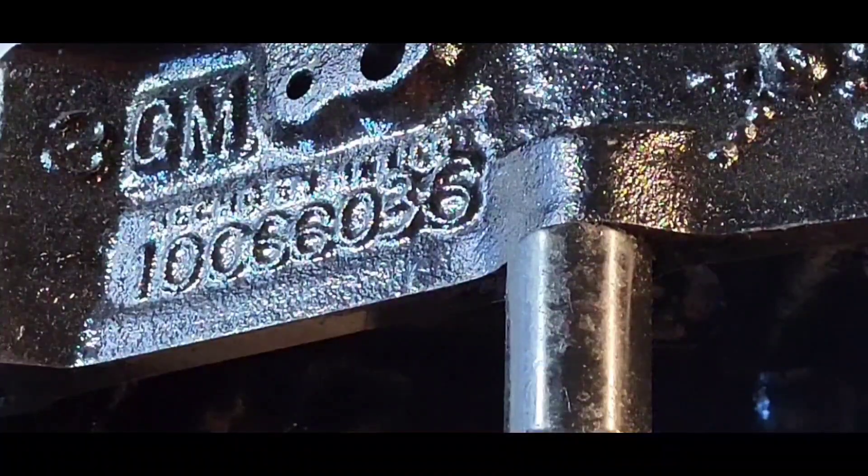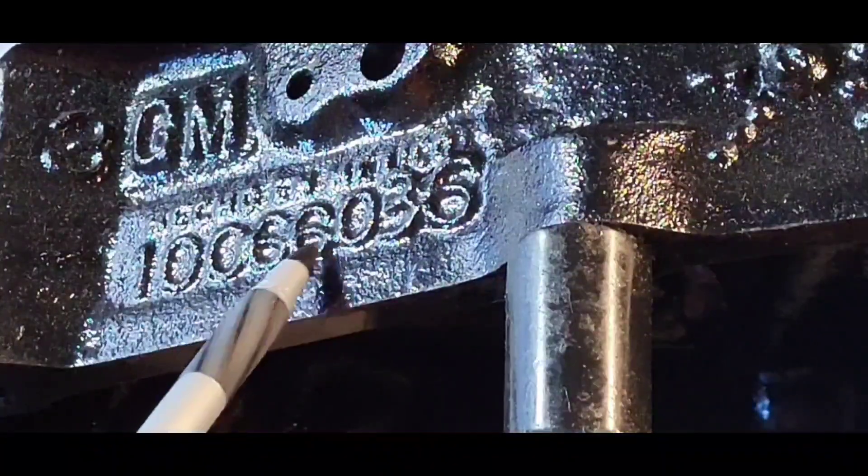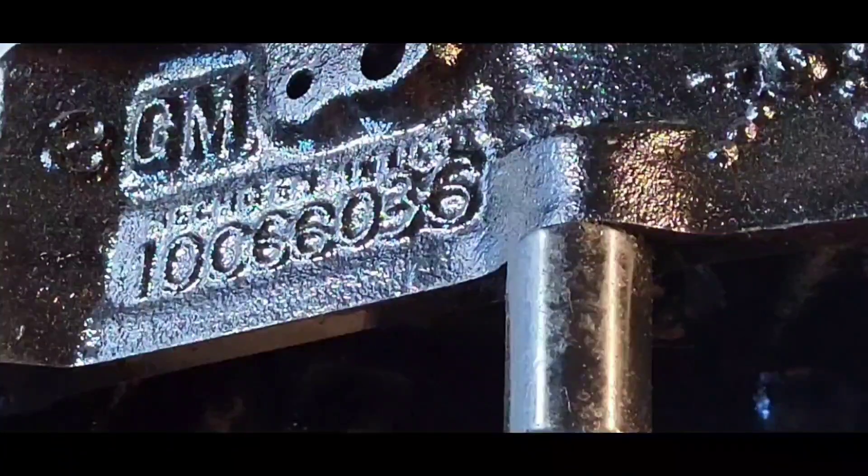1006 6036 — that's the GM casting number right here. It's a GM Target Master block, and I looked it up. It states it's a 1994 two or four bolt main, made in Mexico. I had referred to it as a 2005 Target motor — it is not, it is a 1994.